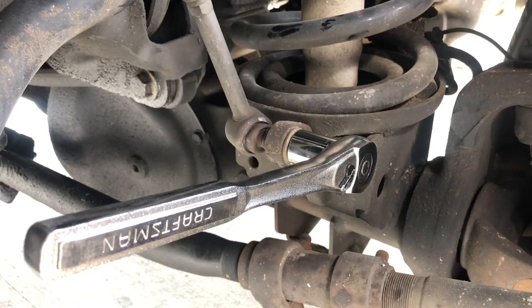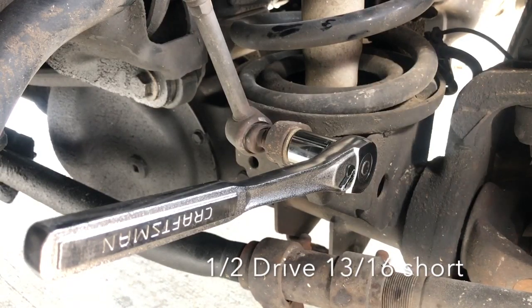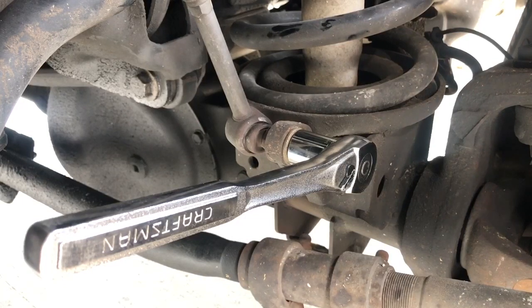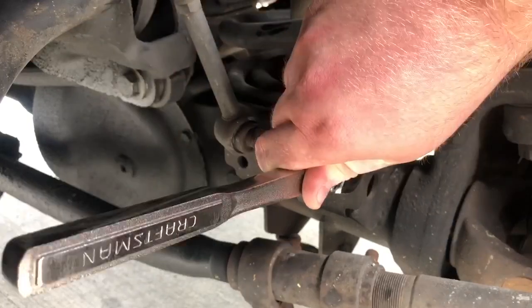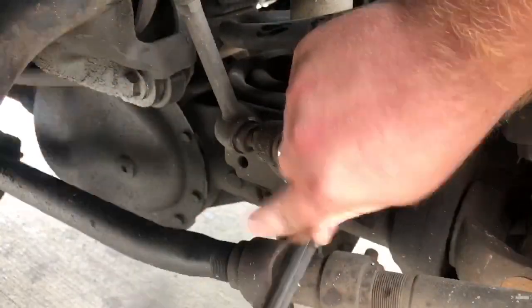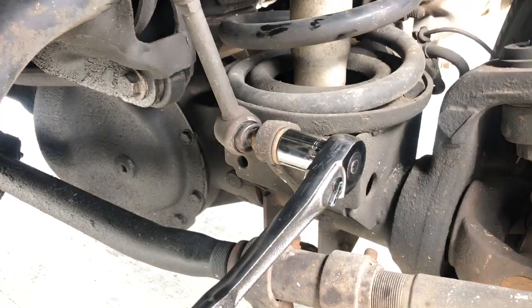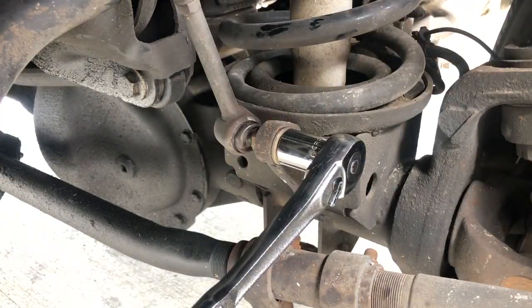Now we're set up. We've got a half-inch drive with a 13/16th short socket, and I'm going to be using a hammer to lightly tap on the Craftsman half-inch drive to get that loose. Then we'll go to the top side and take care of that as well. At this point I've got it loose and it's spinning, but the nut is not actually coming off the bolt — the inside of the bolt that goes into the actual sway bar link is just spinning along with the nut. So we're going to get some pliers, hold the other side, and break it free that way.